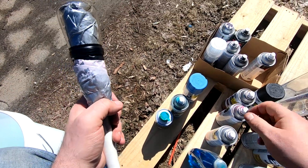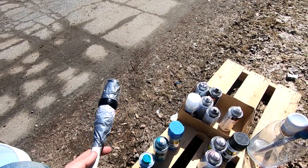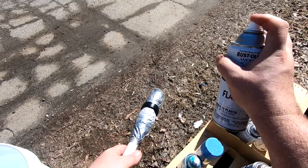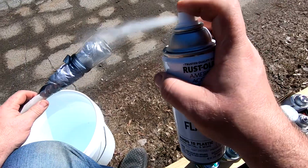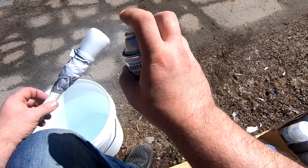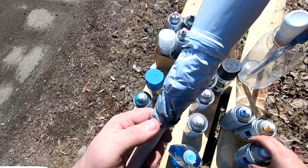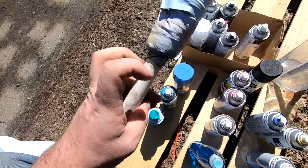Get all the base coats done first, that way they dry. Yeah, this one's gonna have a white base coat because with the white base coat I'm either going to use vinyl or water slide in the negative spot. Oh, now the wind's going the wrong way. Hands get nice and covered - try to keep it off the lens.